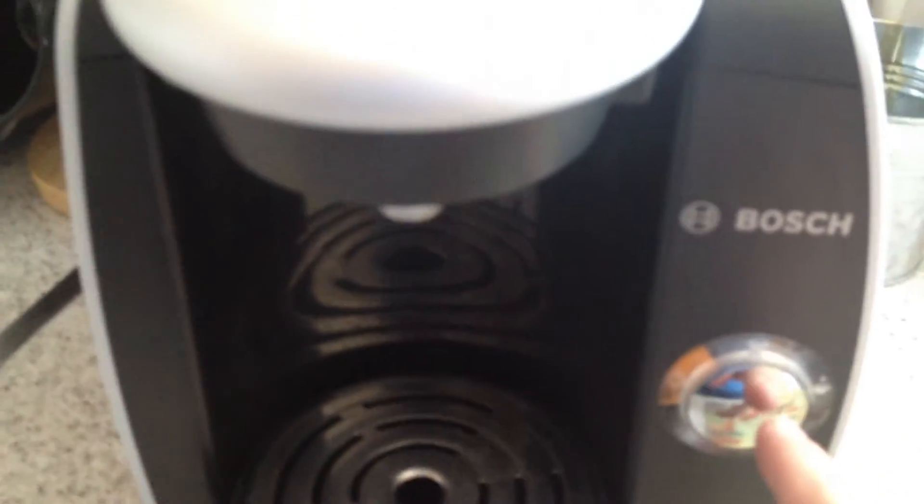It only has two buttons: power on/off and one big metallic button. This light means it's on standby, saving money on electricity etc.